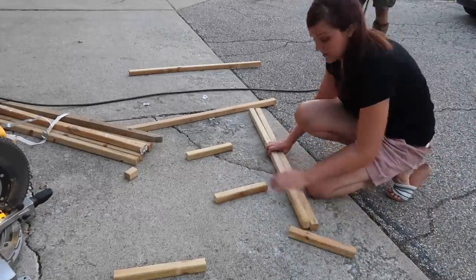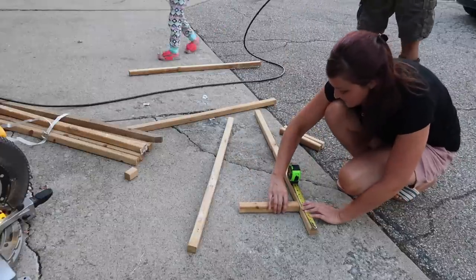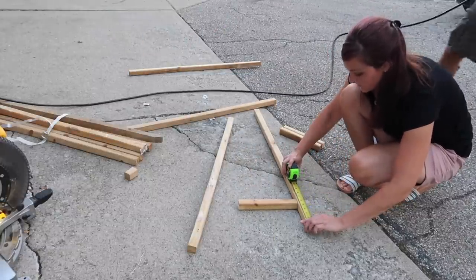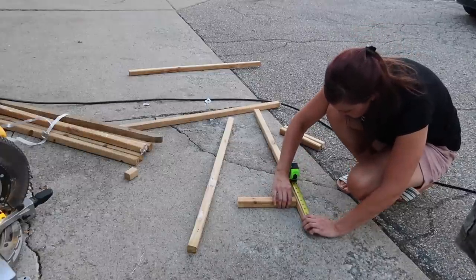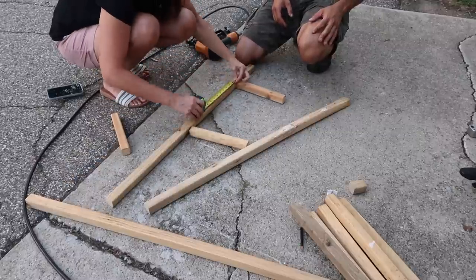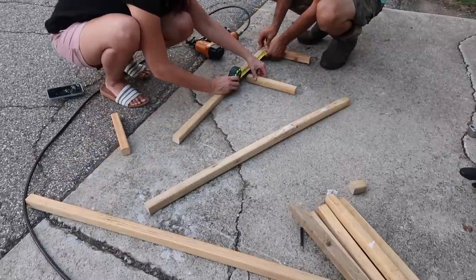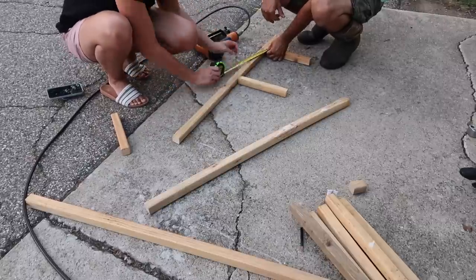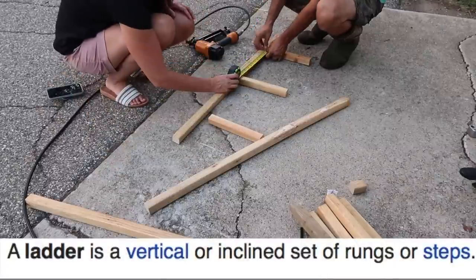I just laid everything out to figure out how far up and down I wanted the middle pieces of the ladder. I was really picky about this because I'm going to be adding 10 little buckets and I didn't want them touching each other, so I spread the middle pieces out quite a bit. I know I could have added more rods — or whatever you want to call the middle pieces of the ladder.